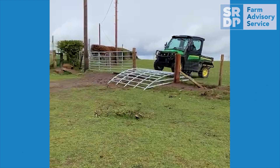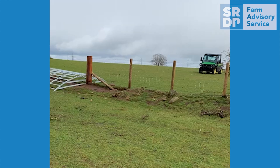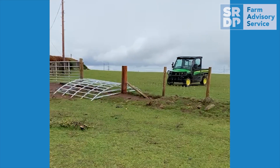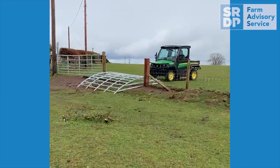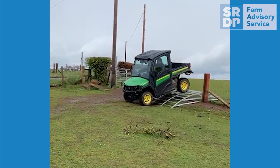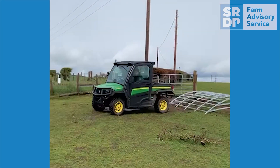These field gateway ramps were created initially to help a farmer with health issues to be able to check the sheep without having to exit the vehicle. They also save around 30 seconds opening and shutting each gate. On a farm with an average of 10 fields where livestock are checked twice daily, this could equate to a labour saving of around 15 to 20 minutes per day depending on field linkages. This could add up to over eight hours over a typical five week lambing. They don't need to be expensive to construct and they can be removed when they're not required.